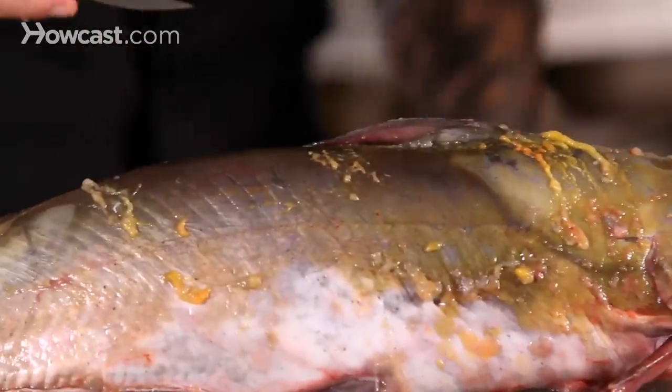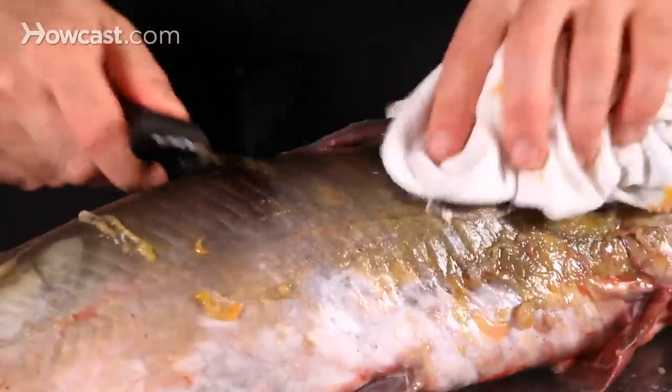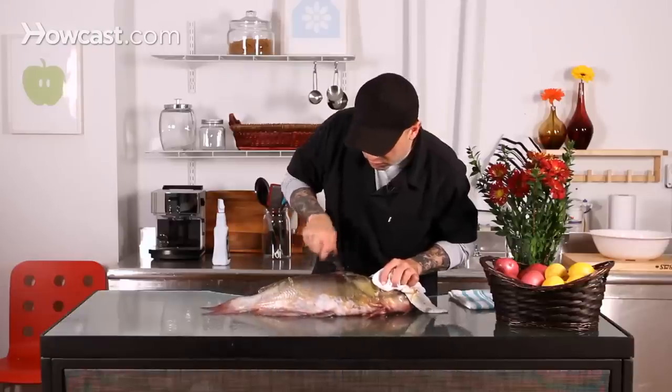Then you can always just take a little rag and clean it down. Water won't really help very much for this process.